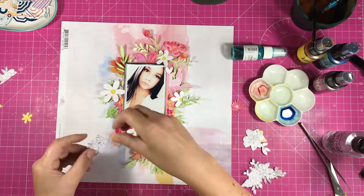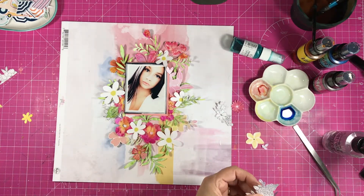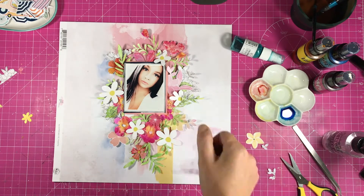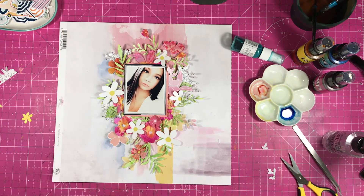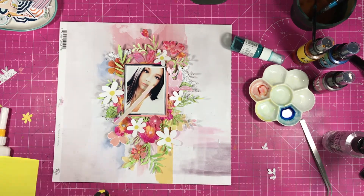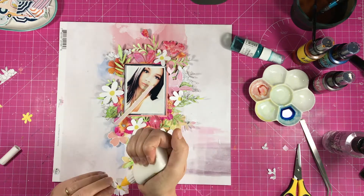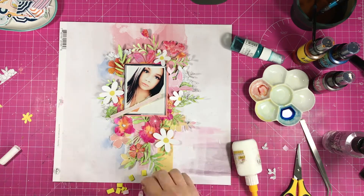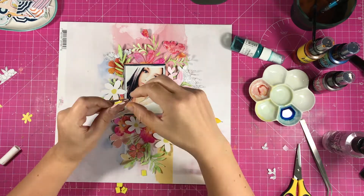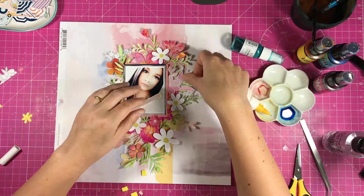If you can hear rain in the background, it's just suddenly started raining here. I'm a little bit worried — I have things in the garden that are going to be wet, but never mind, I'll deal with that when the rain stops. So here we go, sticking everything down. Some of these flowers are going on foam pads, some are tucking under without foam pads. Anything tucked under isn't on a foam pad, and anything on top goes onto foam.